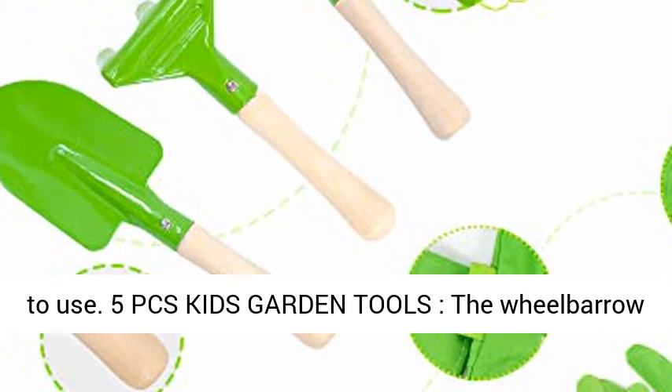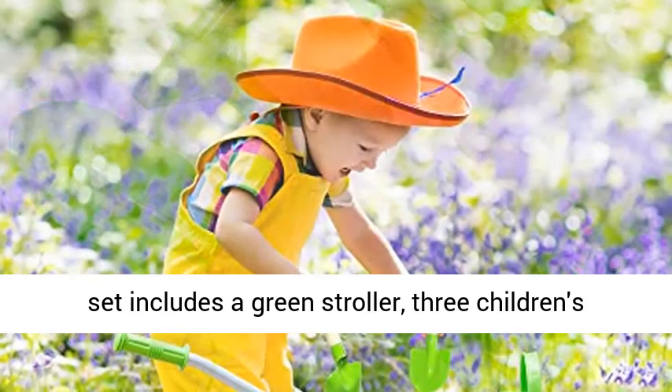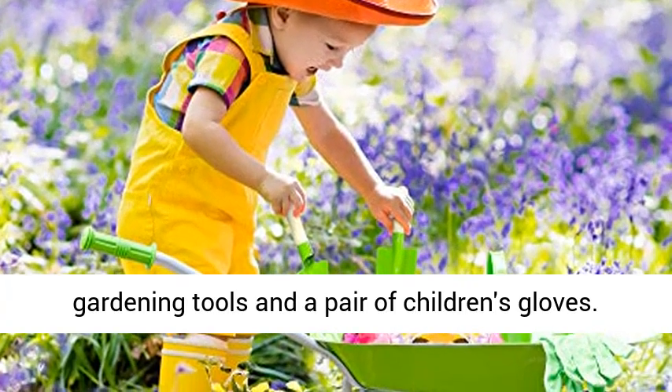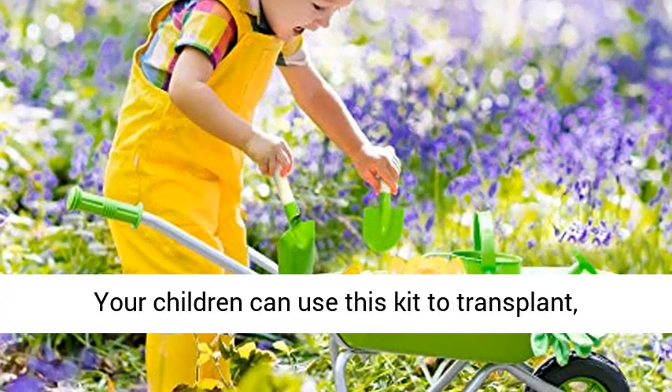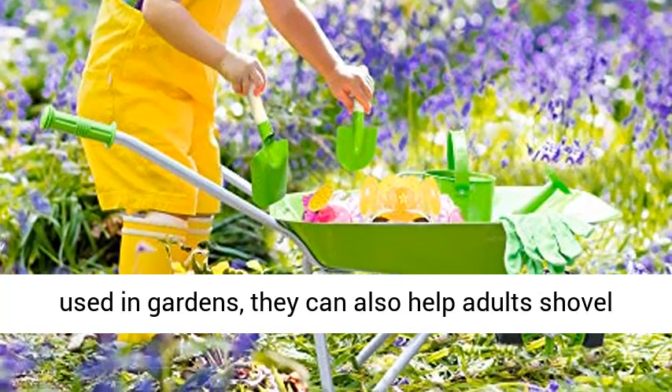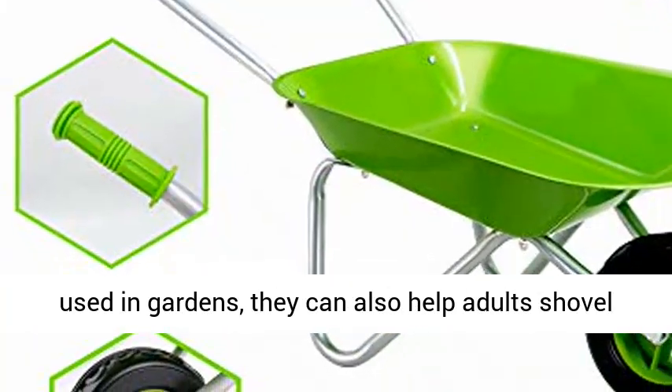The 5 PCS Kids Garden Tools set includes a green stroller, three children's gardening tools, and a pair of children's gloves. Your children can use this kit to transplant, loosen the soil, and have fun. Not only can they be used in gardens, they can also help adults shovel snow in winter.